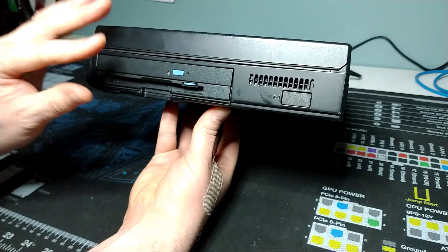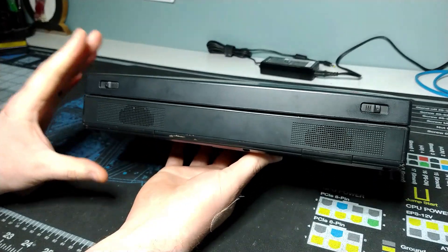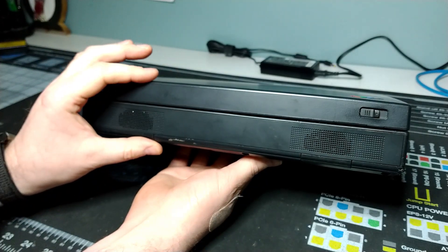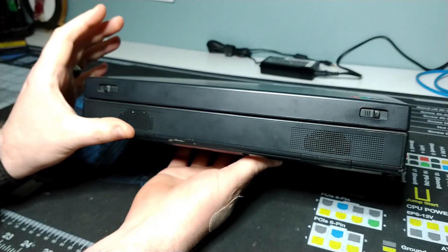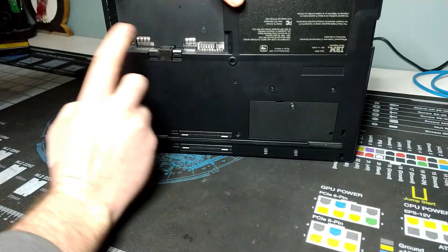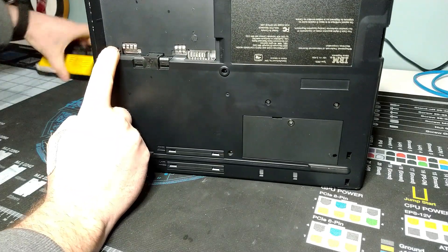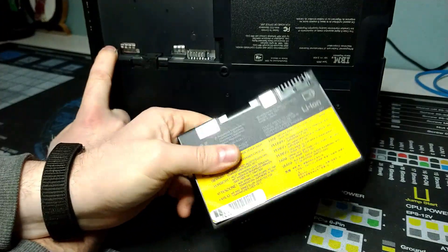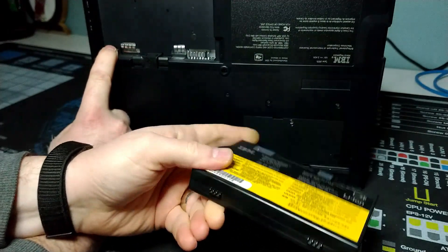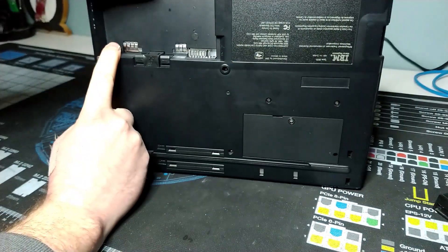There's a CD-ROM drive and a floppy drive both installed into the system. This has got a Pentium 2 processor and it's got everything it needs to run on its own. Taking a look at the bottom, I have the battery removed because it's dead — it makes really strange noises when you plug power into it, so it's usually a good idea not to use a battery when it's acting that way.